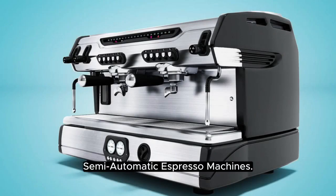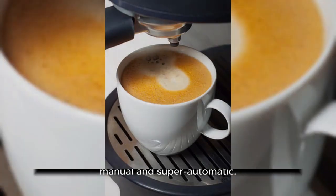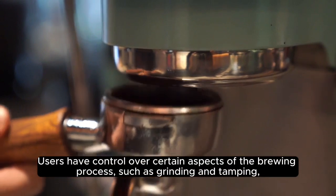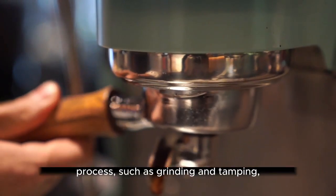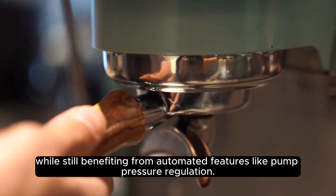Semi-Automatic Espresso Machines. This type of espresso machine strikes a balance between manual and super automatic. Users have control over certain aspects of the brewing process, such as grinding and tamping, while still benefiting from automated features like pump pressure regulation.